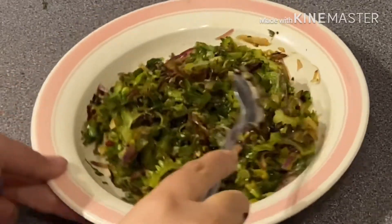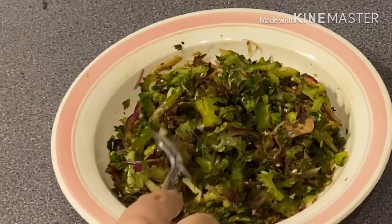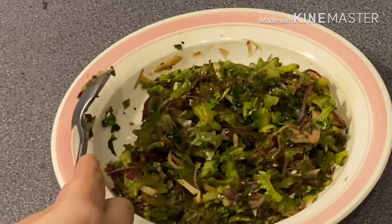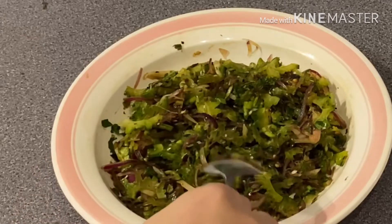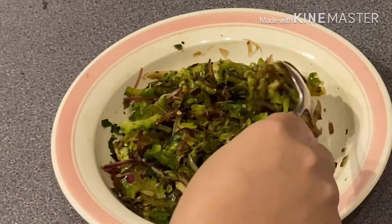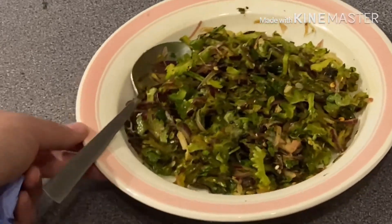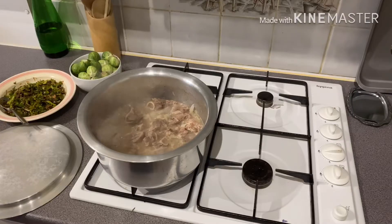It's very perfect. I'm going to put it in a bowl. This is the meat of the oil.